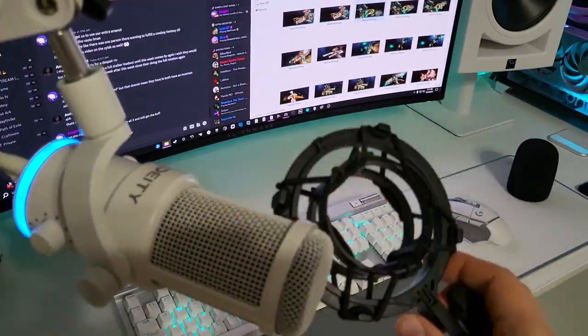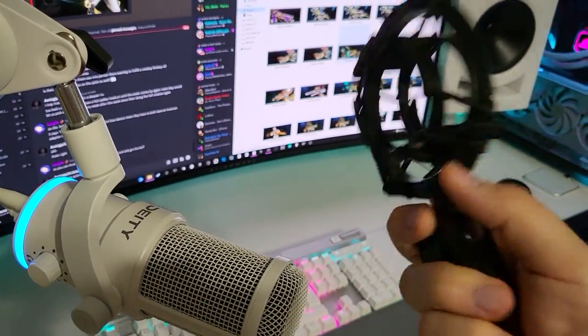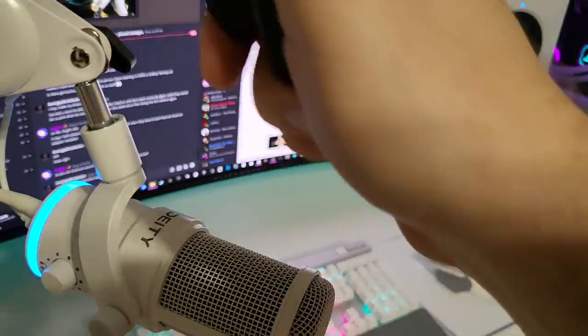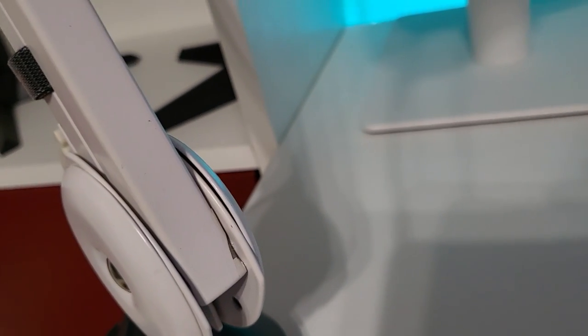Ideally you would want something like a shock mount. Inevitably you will touch your microphone — with your hand, your face, or just bump into it — and a shock mount is something that should be included in the box instead of this boom arm. When I first moved the boom arm there was a large cracking noise and the paint essentially started coming off.